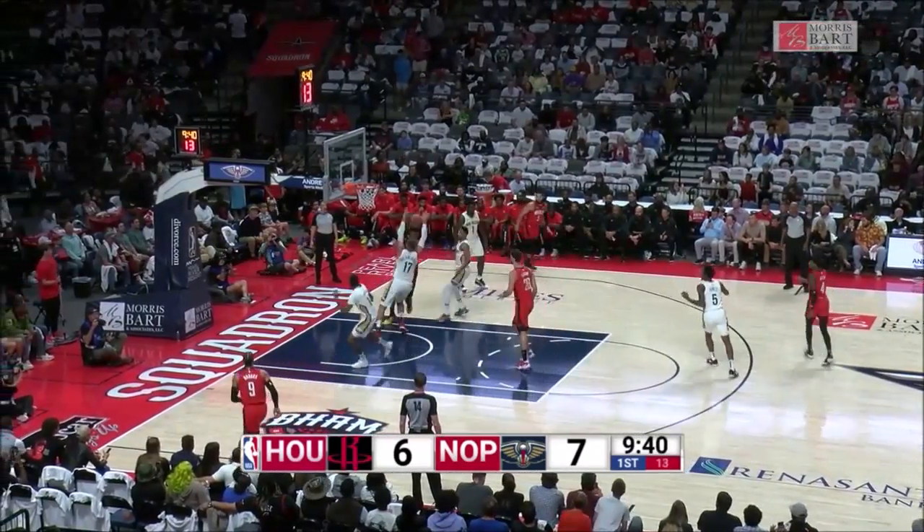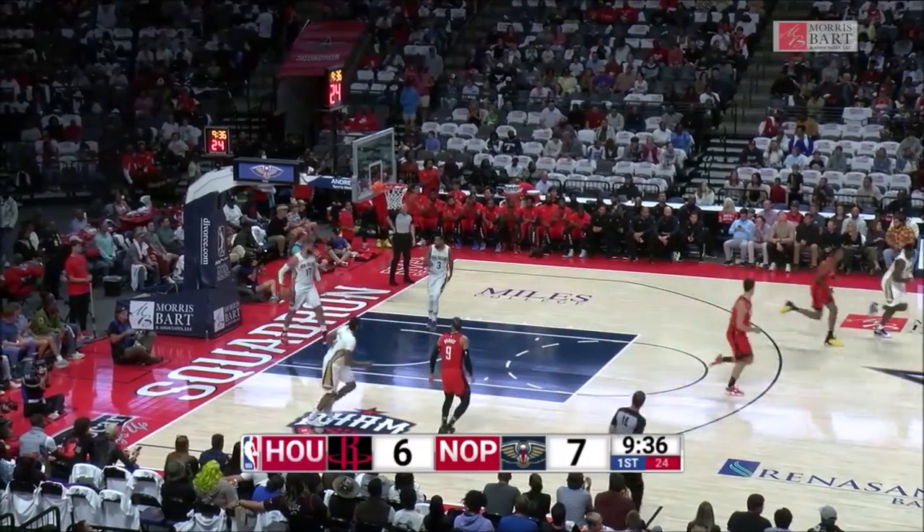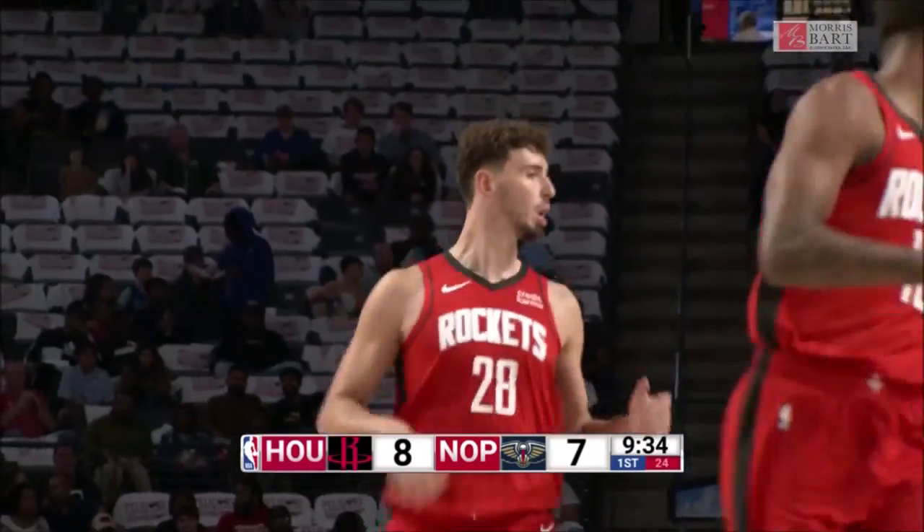Now Smith, got a pick from Şengün, he's going to drive to the block. Kick it to Şengün, in the lane, above the restricted area, and a little baby right-handed hook.